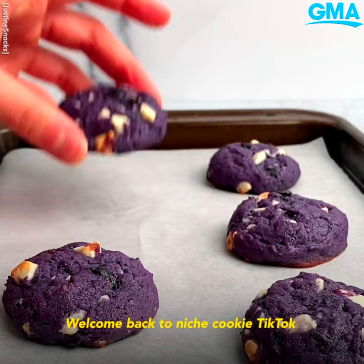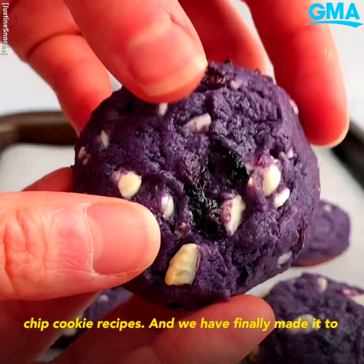Welcome back to Niche's Cookie Tic Tac, where I'm baking my way through my 35 chocolate chip cookie recipes, and we have finally made it to the highly anticipated and requested blueberry cookie, which I've been holding out on you guys for months.